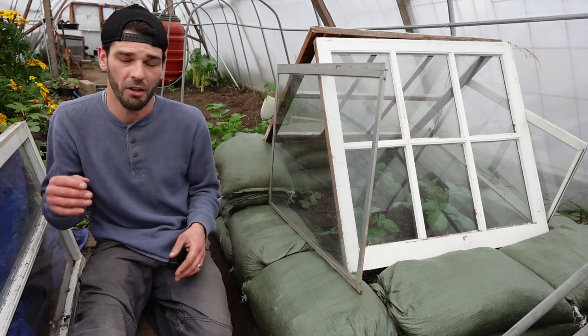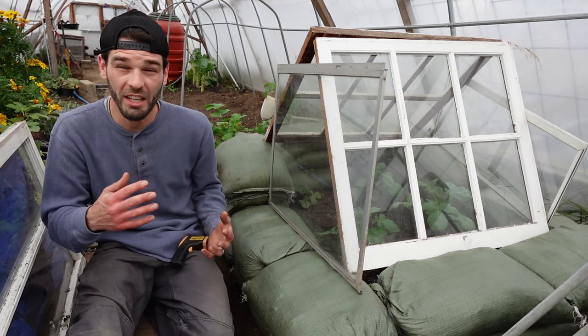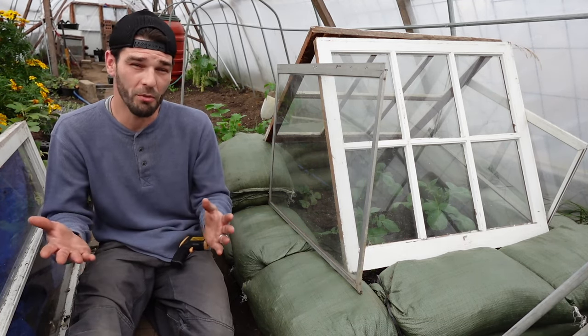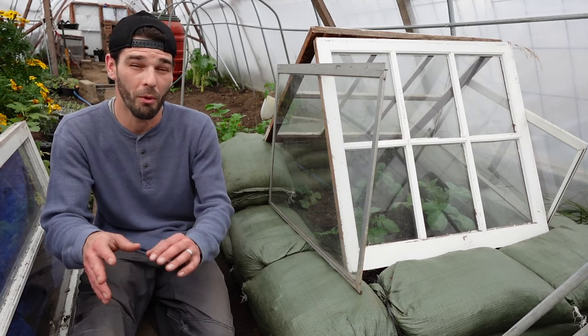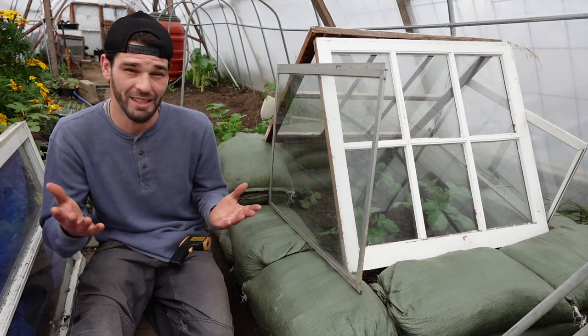I've got the extra one over here. I didn't want to lose any of this paint off into my soil, so I'm trying to keep it as clean as possible. If you've got little pieces and shards of paint falling off, you might want to brush that off or clean it up before you bring it into the greenhouse — just as an FYI.